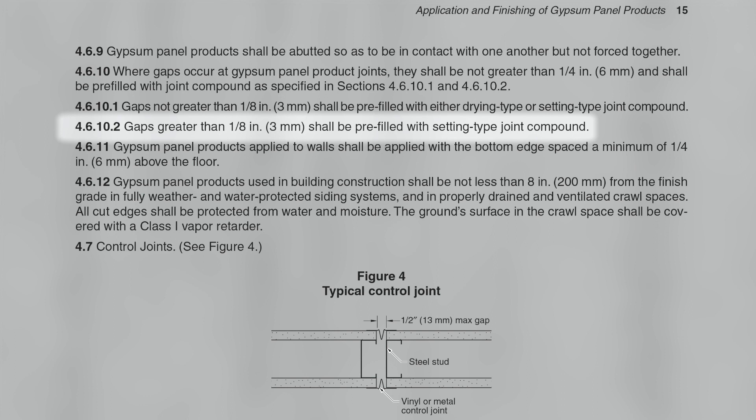Subsection 4.6.10.2: Gaps greater than one-eighth inch shall be pre-filled with setting type joint compound.